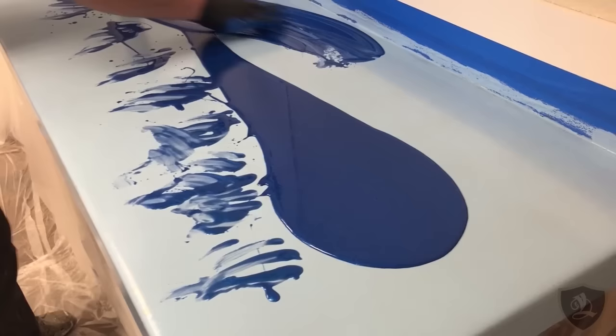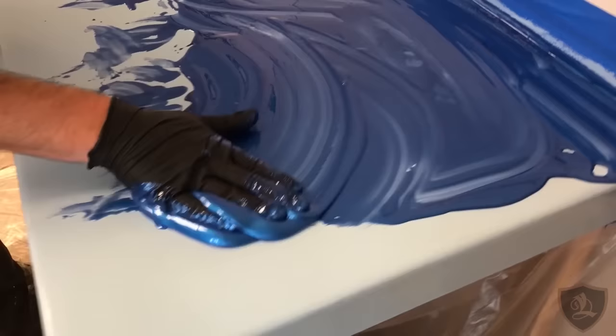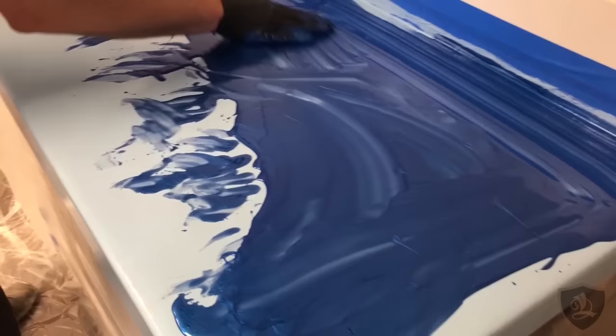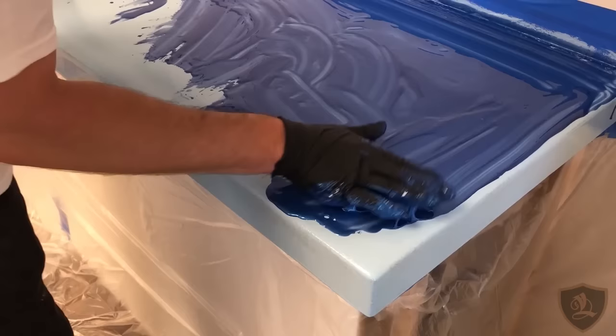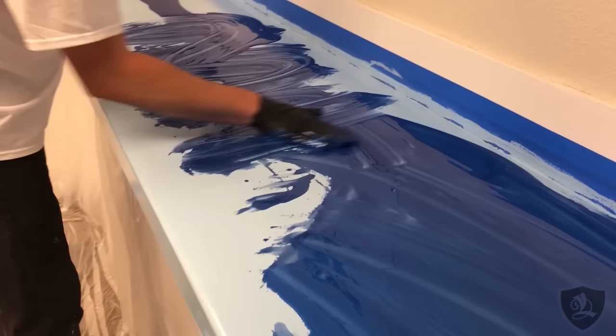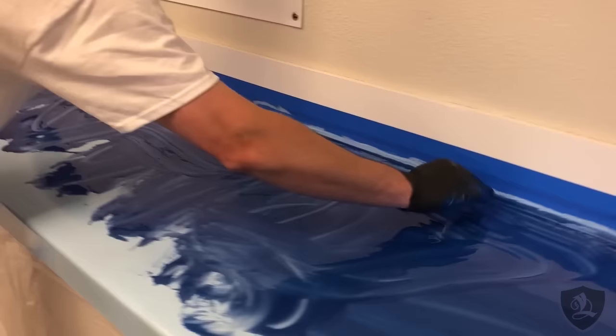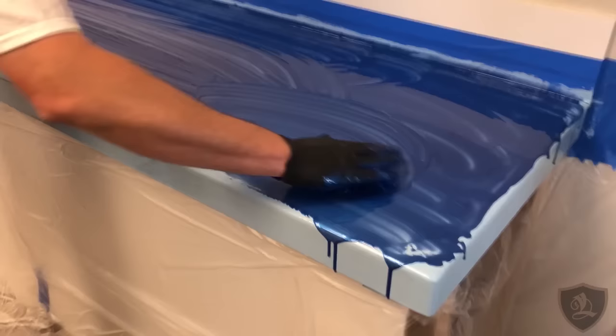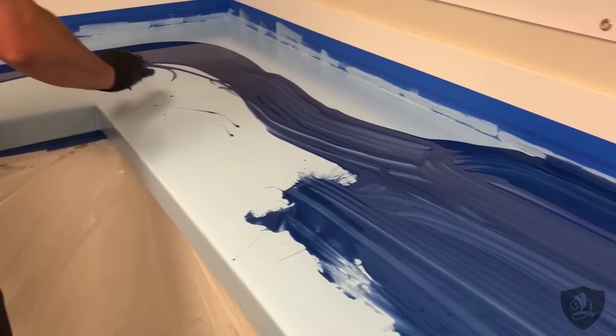Now I'm just going to start spreading this around, keeping it away from the edges. If spots strip off, I'll pull them back. We're going to be adding a lot of highlights to this, so this isn't going to be as thick of a coat as it typically would. I've never done this with my hands before, so this is pretty cool — you guys are going to see the first one. I got a little more over on this side, so I'll just start kind of bringing it around.